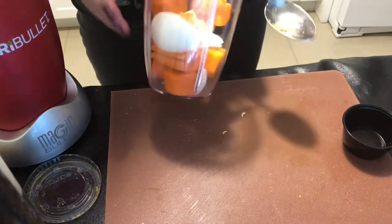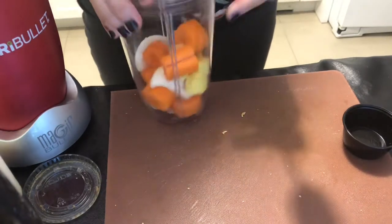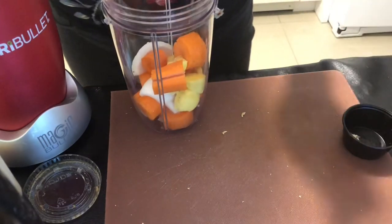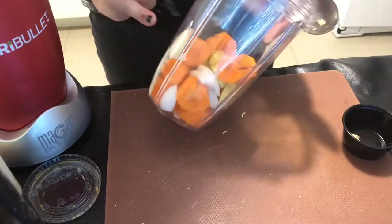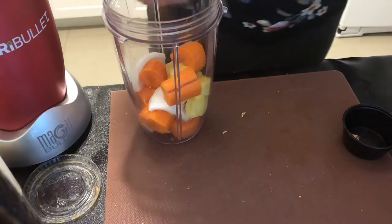I've got two carrots cut up, ginger about three tablespoons, which is like a two-inch piece of peeled ginger. Peel your ginger with a spoon — it's safer and much easier. And a half of a small onion. Now I'm going to add my liquid ingredients.